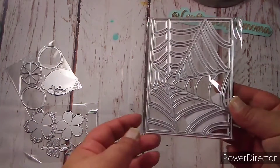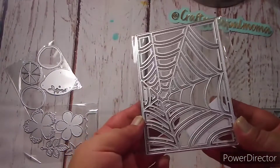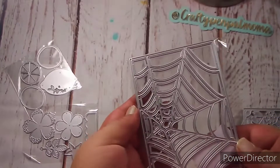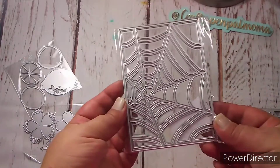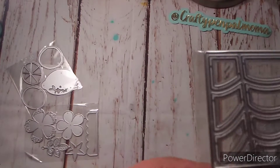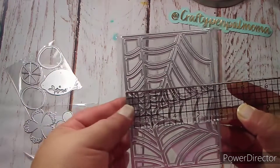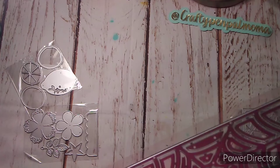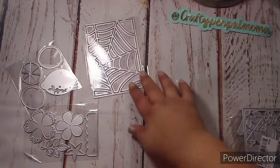The next one I chose was this spiderweb background die. You can use it either direction — coming out or this way. It has all these little inside pieces and I'm not sure if those are needed to make the spiderweb alone or if they're extra pieces to make a shaker. I'm definitely going to check that out. I'm down for it if it makes a shaker! This die measures three and seven-eighths inches by five and a half inches — it is going to be so fun for Halloween.